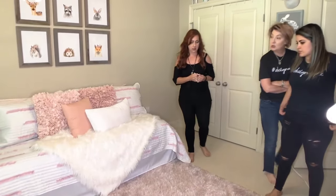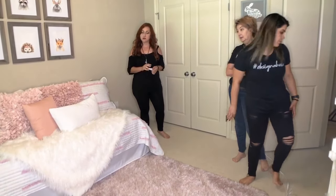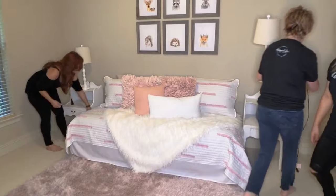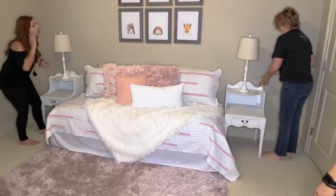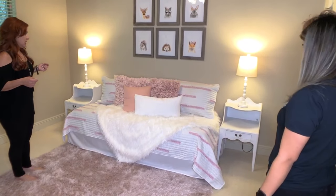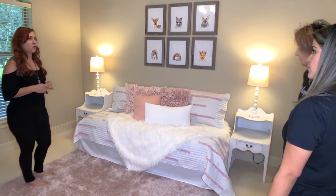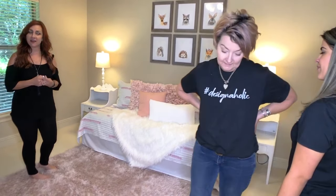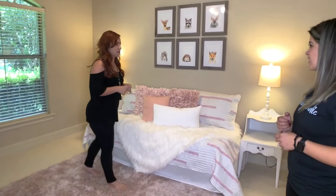I think we need some end tables and some lighting. I don't usually like these white lamps, but I think in this room they are super cute. We need some decor for this and curtains. I brought a cute little chair — the color pink isn't really right, but maybe we can camouflage it or something.